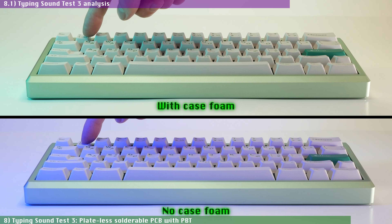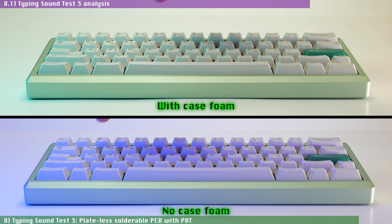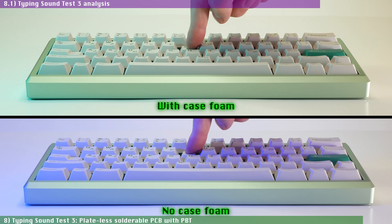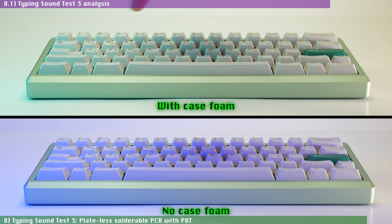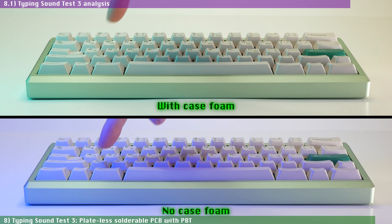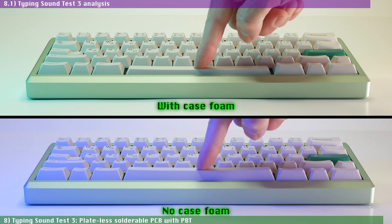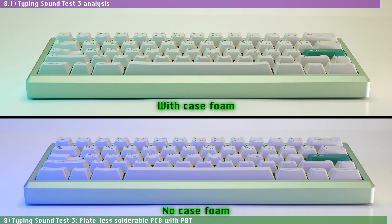The use of foam in this case is highly personal preference. I ended up keeping it on mine since it helped to keep the sound a bit cleaner. The case foam also had a small but perceptible impact on the amount of flex in this configuration when typing — whenever I hit a key in the middle with a bit more force, there was less PCB vibration and it didn't feel like the switch pins would almost touch the bottom of the case, which I appreciate.